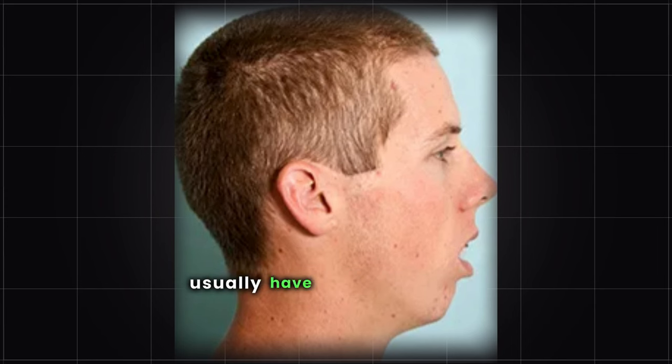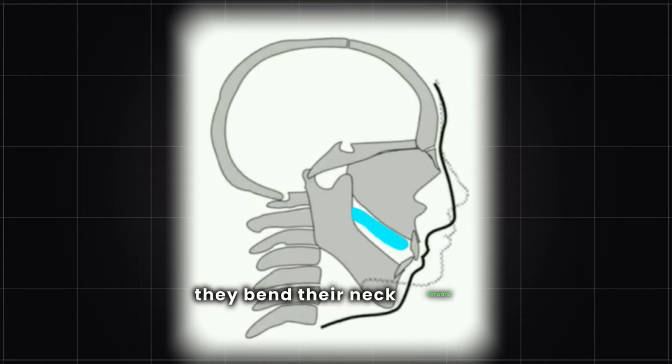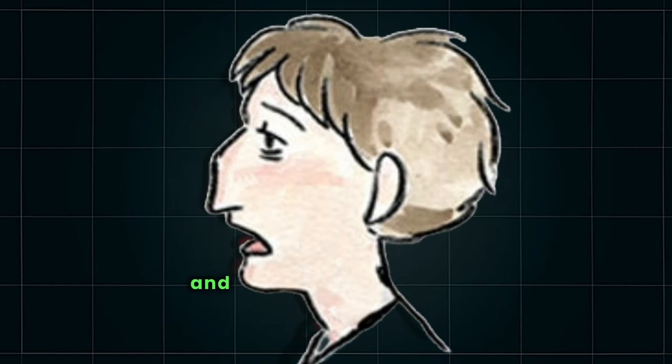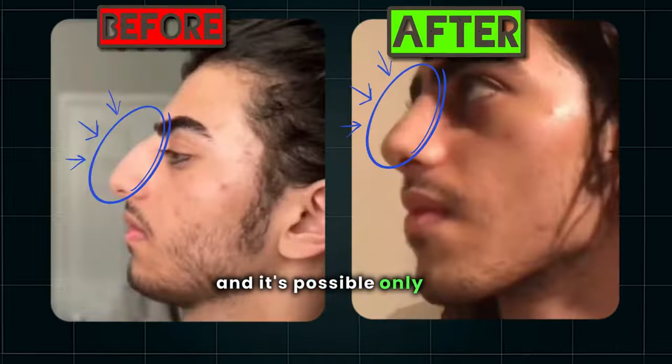People who breathe through their mouth usually have an undeveloped upper jaw and receding bottom jaw. Because of this, they bend their neck forward to allow for more air to enter their throat, which could cause the face to lengthen. This kind of nose shape is common among mouth breathers, and if you move your maxilla upwards, you may reverse the result, and it's possible only by Mewing.